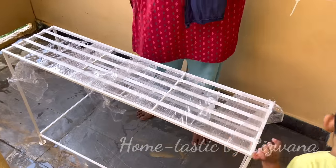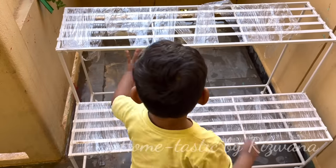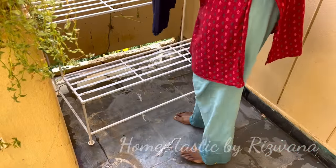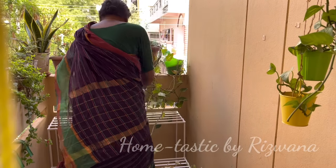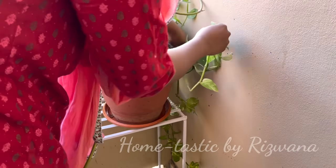This is the two-tier planter stand that I purchased from a local nursery — it cost me around 1,800 rupees. If any of you have many plants like me, just go for this kind of two- or three-tier stand. It's going to save a lot of space and you can arrange your plants neatly. Here I'm arranging all the plants on this stand, and that's my mother-in-law helping out.